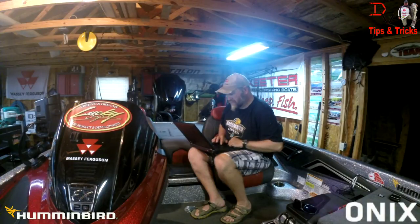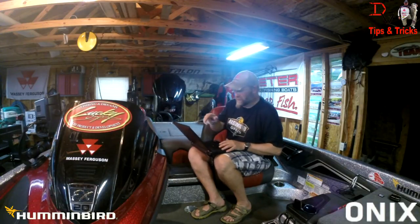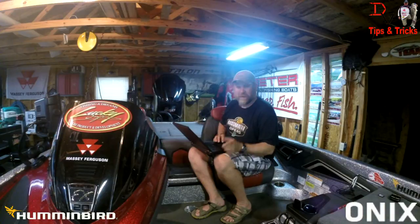Humminbird has got something new here. Humminbird just released Onyx version 2.30. It bridges the gap between the Onyx and the core units.